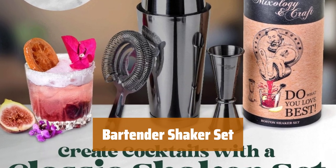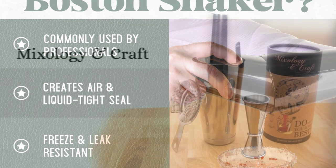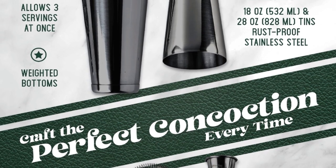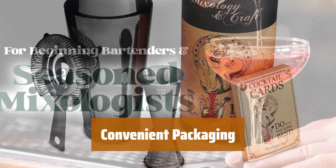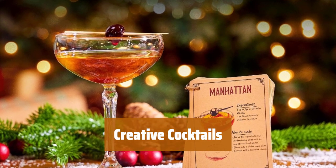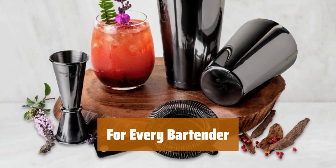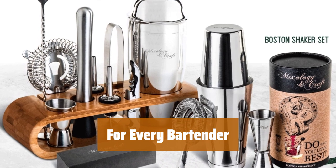Number 1. Elevate your cocktail game with this bartender shaker set. Mix up a variety of drinks, from martinis to margaritas, like a pro. This professional stainless steel bartending kit is durable and reliable — it will last for years without rusting or leaking. Remember to hand wash for best results. Keep your Boston shaker set organized in its sleek, compact tube container and take it with you wherever you go. Get inspired with complimentary cocktail cards and experiment with new recipes. Whether you're a beginner or a seasoned mixologist, this bar shaker set has all the tools you need.